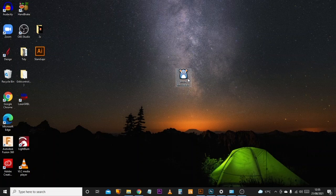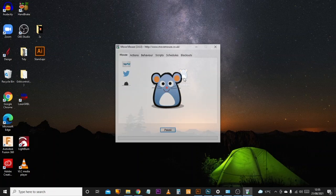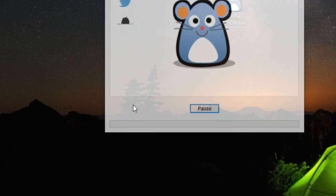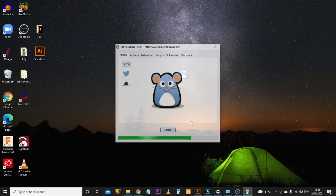If I open this up, we'll see what happens. As soon as it starts, it begins to load and this green bar will count down. It will take 30 seconds to count down and then simulate the mouse moving. Keep an eye on that mouse — there we are, a very short movement. What that basically does is trick your PC into thinking the mouse is constantly moving, and therefore it never goes into sleep mode.